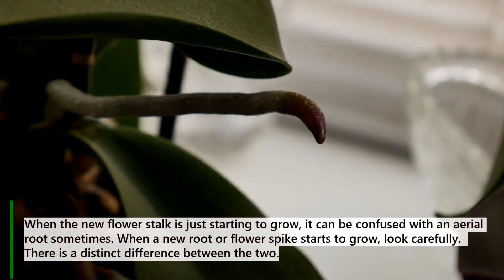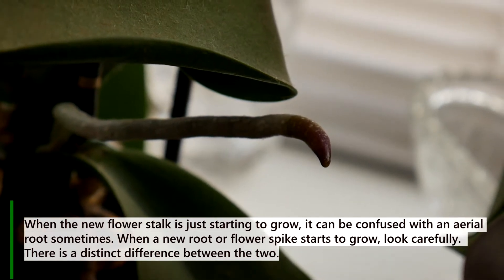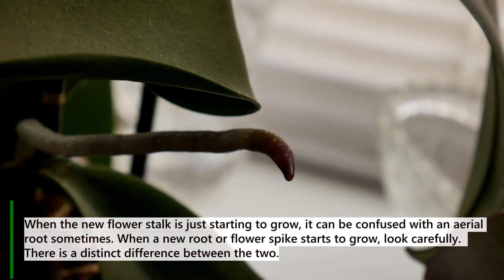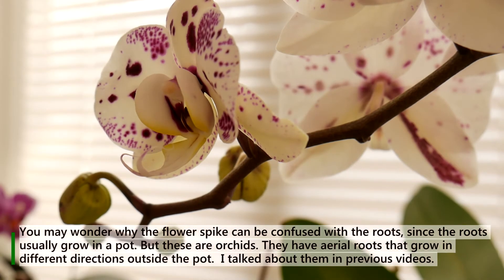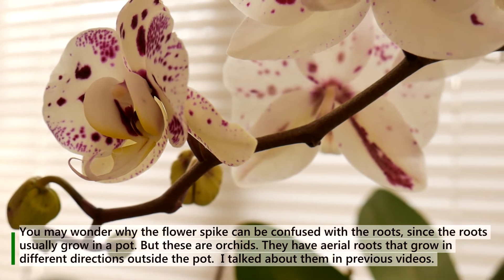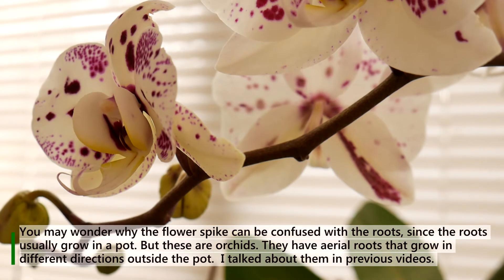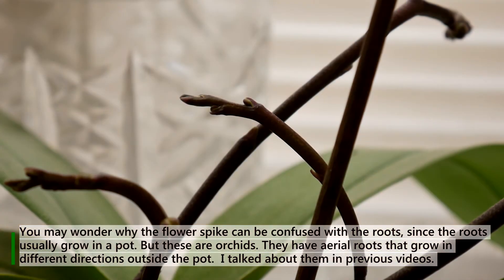When the new flower stalk is just starting to grow, it can be confused with an aerial root sometimes. When a new root or flower spike starts to grow, look carefully — there is a distinct difference between the two. You may wonder why the flower spike can be confused with the roots, since roots usually grow in a pot. But these are orchids. They have aerial roots that grow in different directions outside the pot.